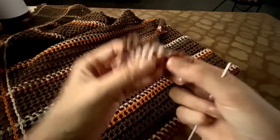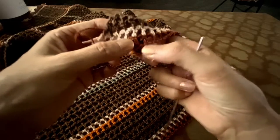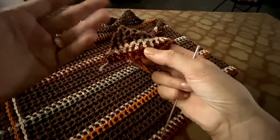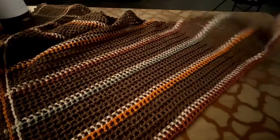Simple crochet square. How can you make this crochet square here? It's one double crochet, skip one chain, one chain, and one double crochet. So this is what you are going to use all the time — it is a square stitch.